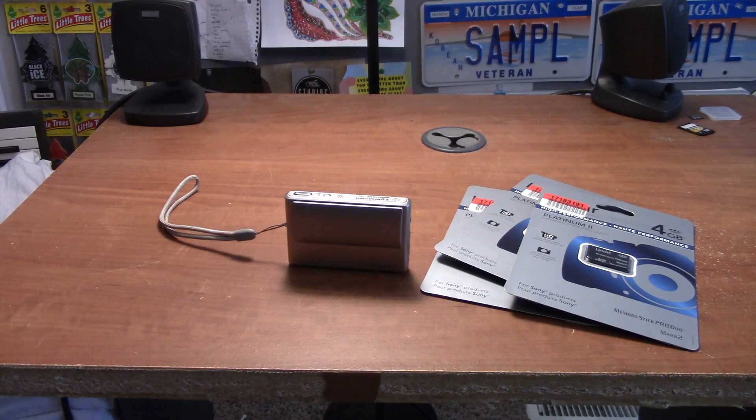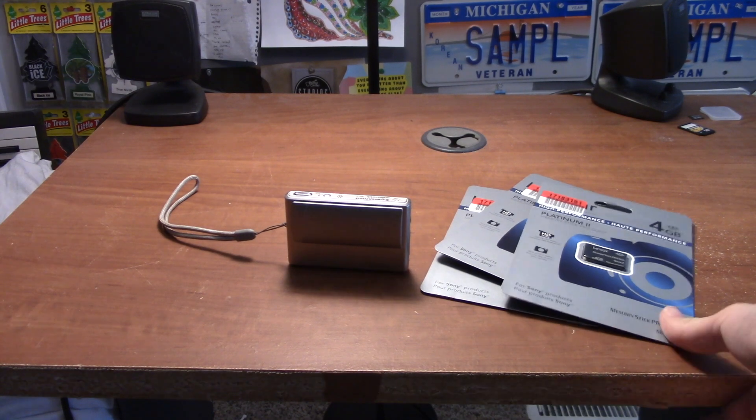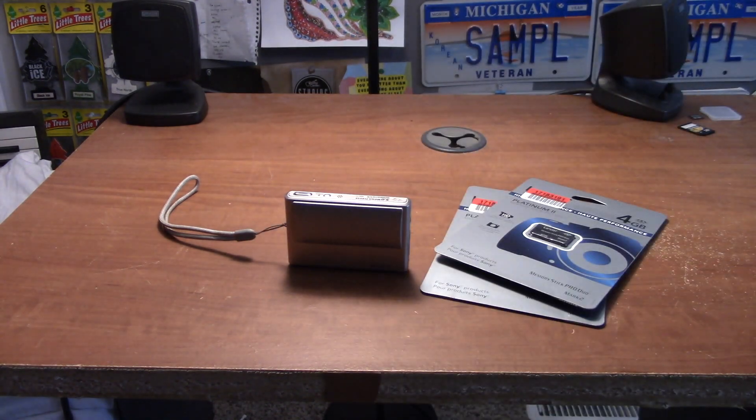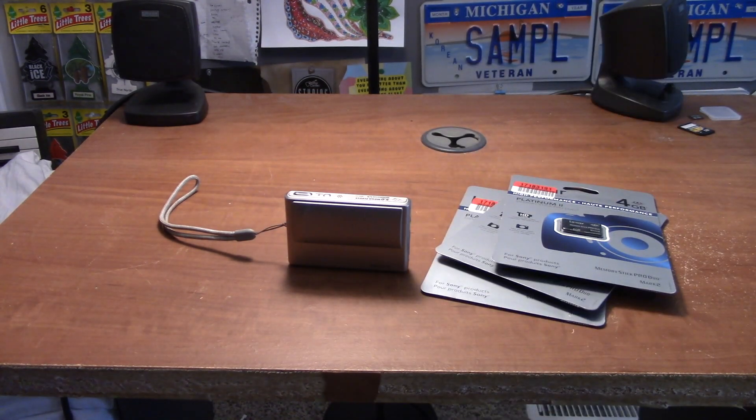So I messaged him and said hey, can I come get these? Originally I thought it was just one for the price and I was like oh, that's a lot. He said no, you get three for that price. The only link we're missing now is I'm going to have to find a way to get these onto a computer, so I'll need an adapter.